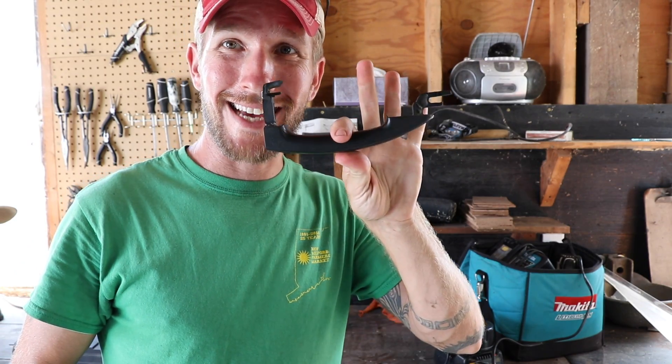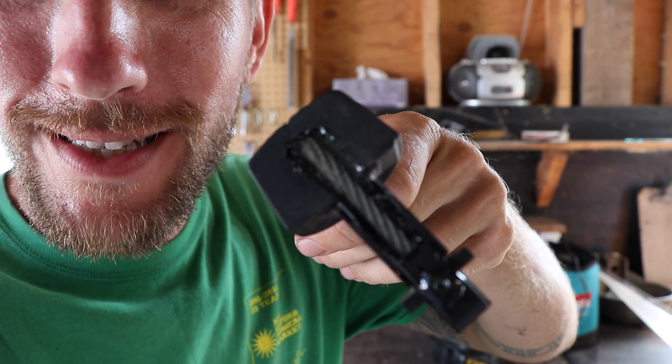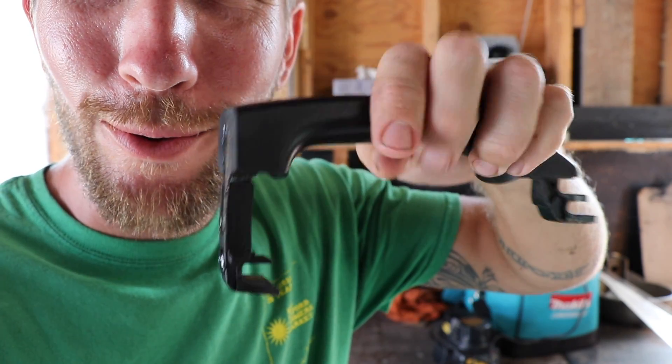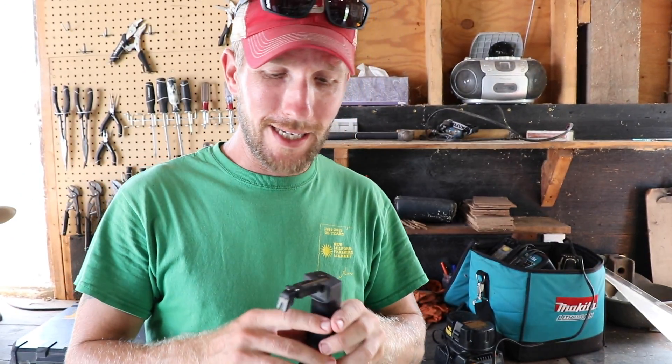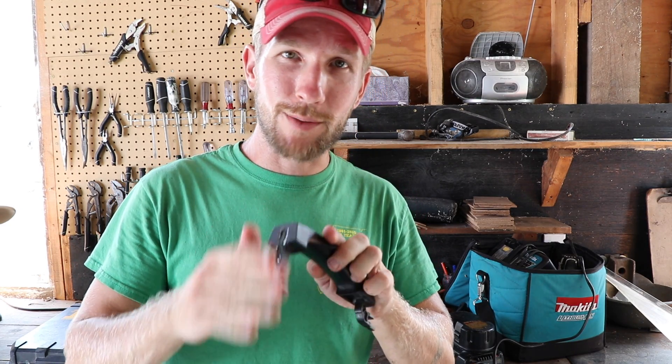Day two — my epoxy is set in the handle. I don't know if you'll be able to see this. Focus — and there it is. There is a piece of aircraft cable in this door handle covered in epoxy. What I'm going to do now is clean up some of the epoxy and roughness to make sure everything runs smoothly. Then I'm going to put the whole door back together and hopefully everything works and we're good to go.